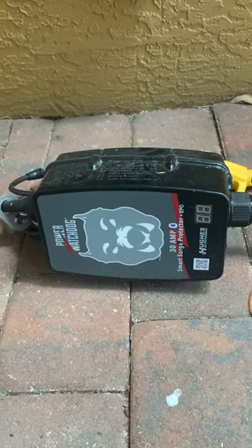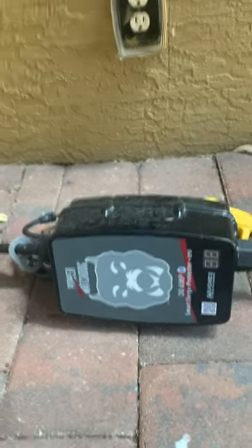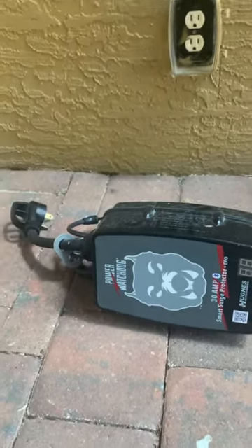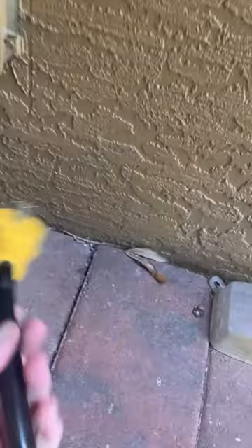At campgrounds, you're going to run into some bad power posts, and you don't want a surge going into the rig or getting past this. It's just an extra step — it's worth the money. At home, I have it hooked up to a dogbone so it can go to a 20 amp. You want to make sure you have one of those dogbones.